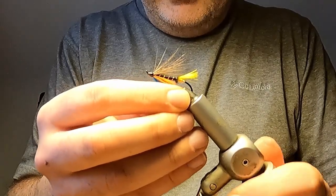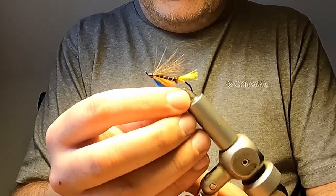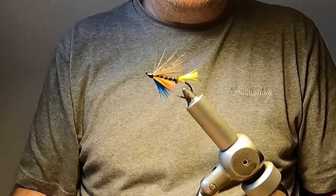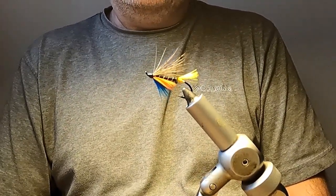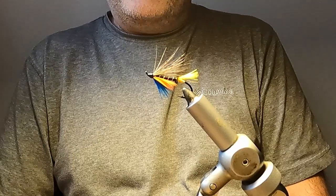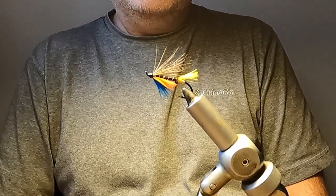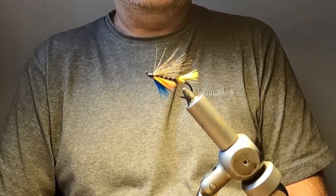So there you have it — the Thunder and Lightning hair wing Atlantic salmon fly tied with moose hair. If you like this video, don't forget to click the like button and subscribe to follow my other videos. For any of the feather material I used in this video today, check out FeatherCraftShop.com. Thanks for watching.